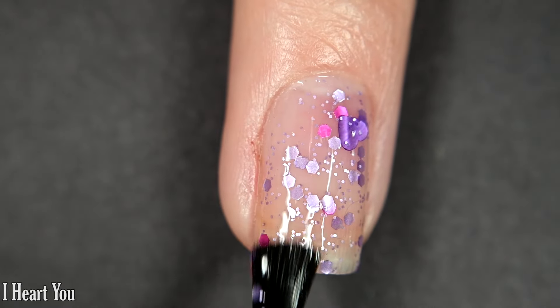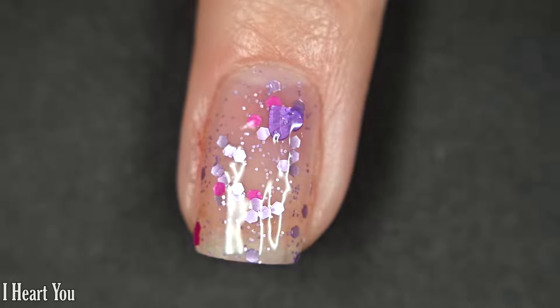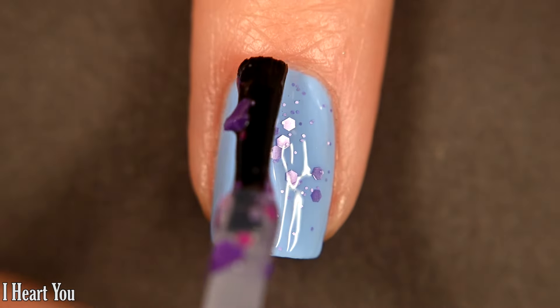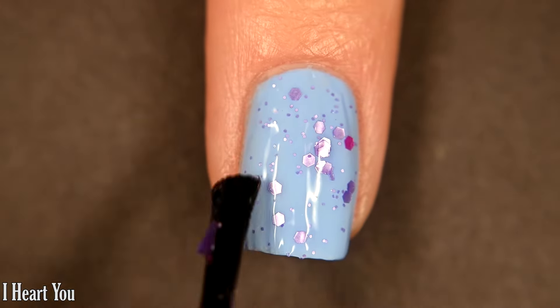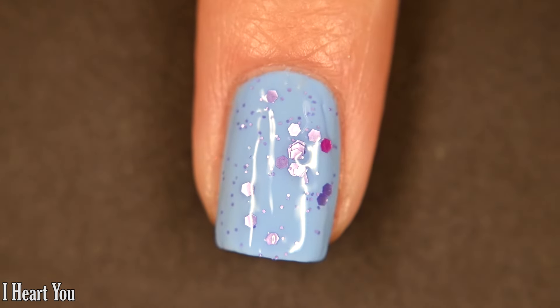This is a very dainty polish, so whatever you layer it over kind of has to be a contrasting color, otherwise you might lose some of the glitters. I picked a base color that's not going to really show this one to its full cuteness potential. It is glitter, so you want top coat and removal will require scrubbing.